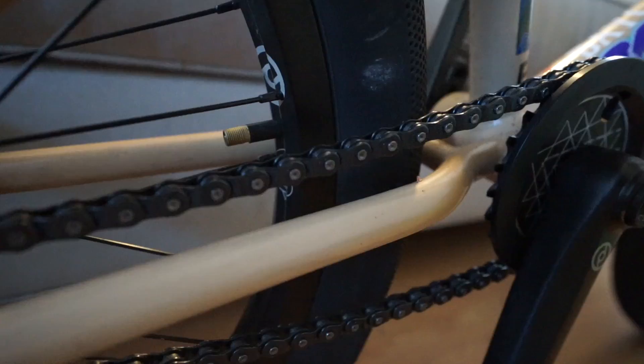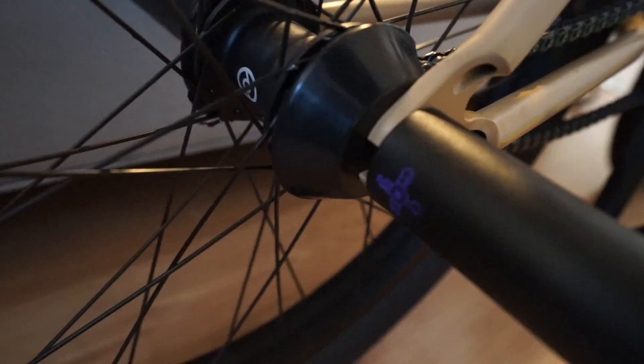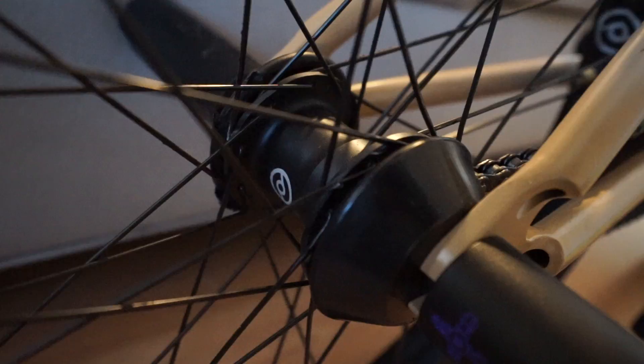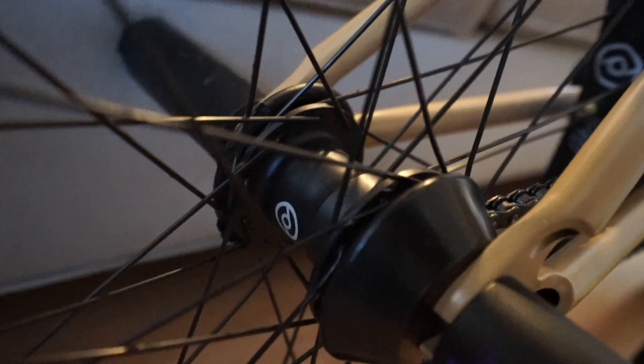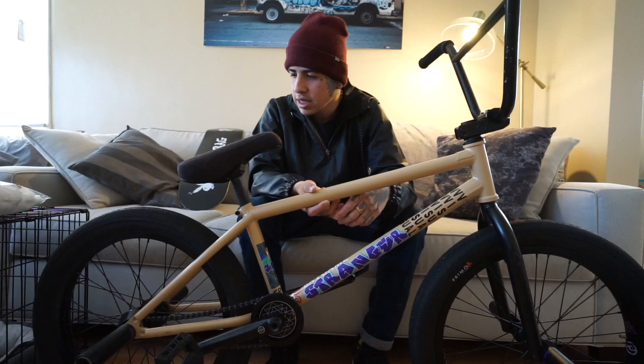I'll do the chain — I've got a Primo Halflink chain in black. Stranger Zia pegs in the back, also 4.75. My favorite wheel of all time — the Primo Remix complete wheel, all black — literally the best free coaster in the game. The hub guards that come with it are the best I've ever had, and I've never had a problem with them. Even when I didn't ride for Primo I bought their wheels because they've always been the best — reliable, and the hub guards work. Shout out to Primo for making one of the best wheels ever.